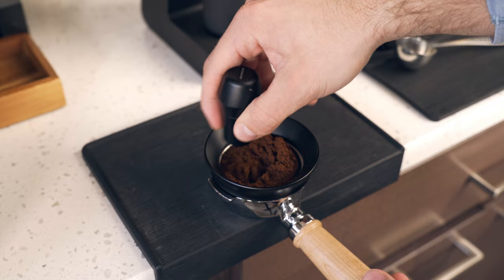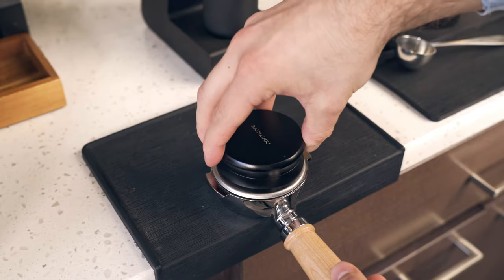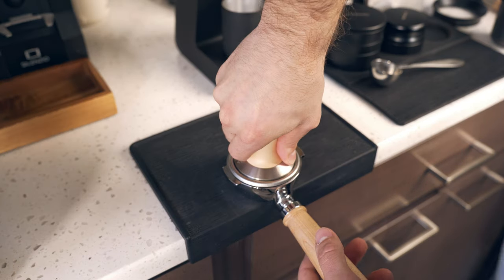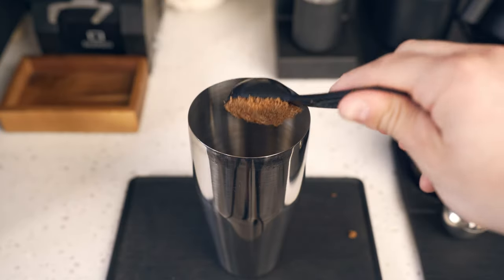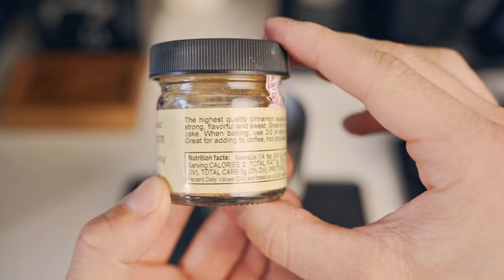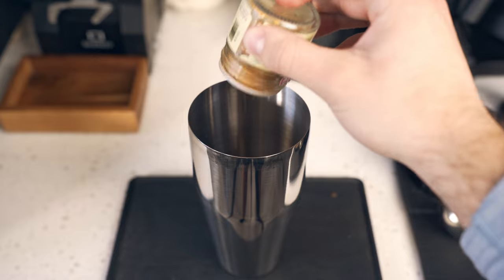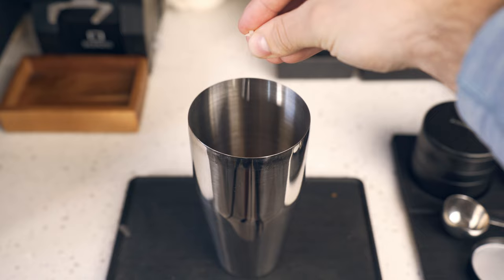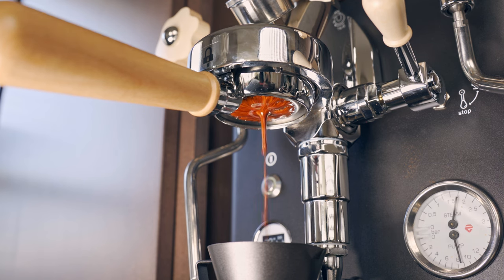The next step in the equation is puck prep, and this is really just everything that we do to minimize any channeling or clumps within that puck. Water's lazy and it wants to go in the path of least resistance, and those clumps are the path of least resistance. Before we pull our shot of espresso, I like to get the shaker cup ready for action. I'm going to put two tablespoons of dark brown sugar, about a teaspoon or so of Vietnamese cinnamon because it's the best cinnamon for this drink, and then a small sprinkle of cinnamon bun Osmo salt just for something a little extra.